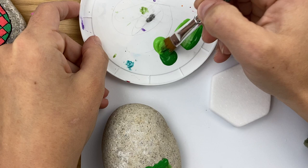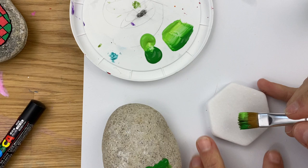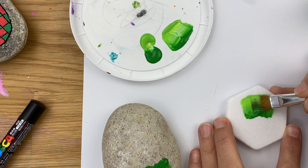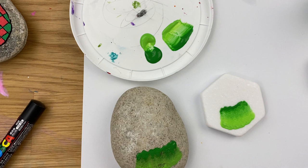Dab, dab, dab to get a little bit of paint on here. Swipe, swipe, swipe so it's loaded. Again, light side down and we're just going to swipe right across. I'm going to flip so that I get a nice edge on the other side — just like that. Now we've got to let this dry and then we're going to do our next layer.